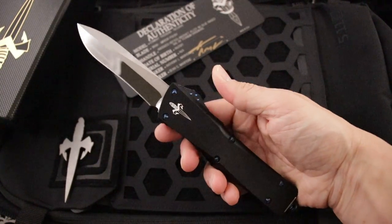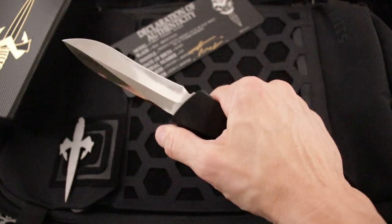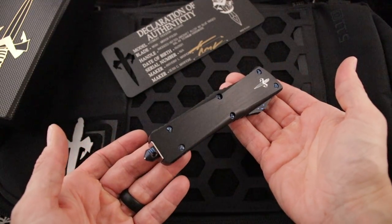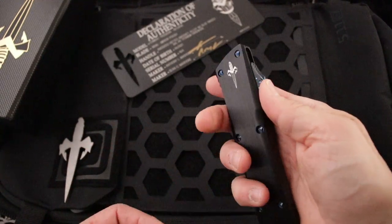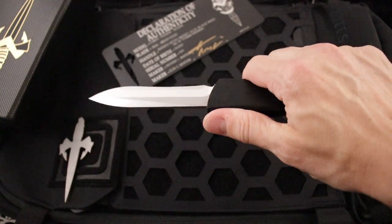M390 Steel, guys. They don't do these very often — we got a couple of them. Blue anodized ring hardware. And as always, they come with the Marfion Custom Packaging.